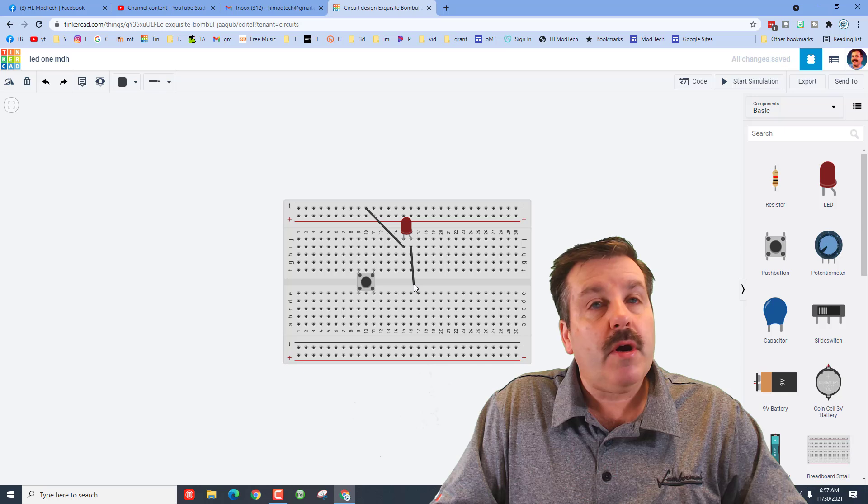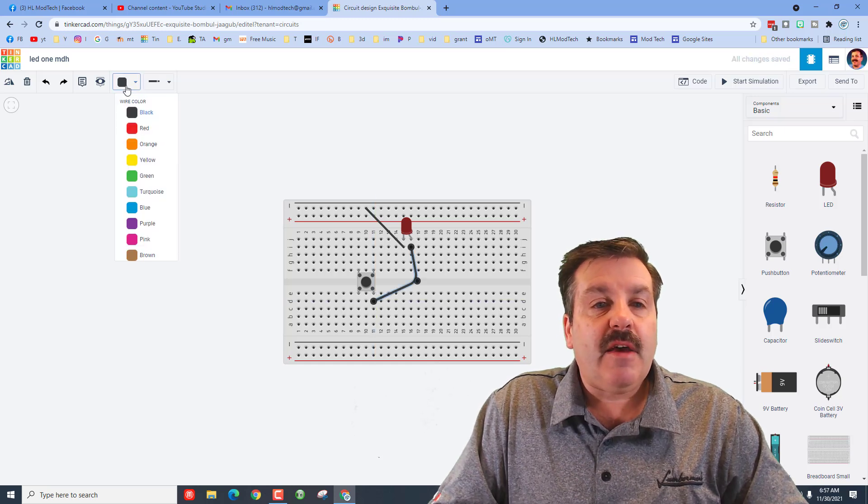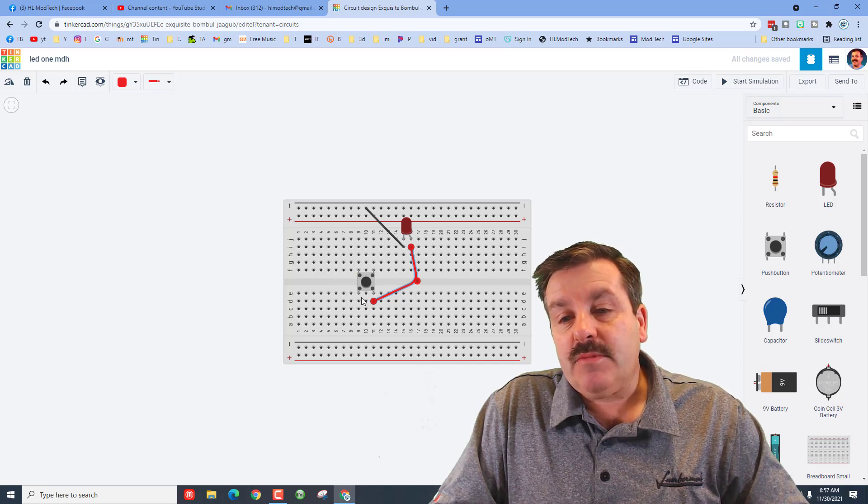We're going to connect the positive side to our switch. Click down here in the middle where there's a gap, and see how it bends — we can connect to this side and switch these to red. Now we need the other side, so we're going to go above the push button. See how there are these little legs.